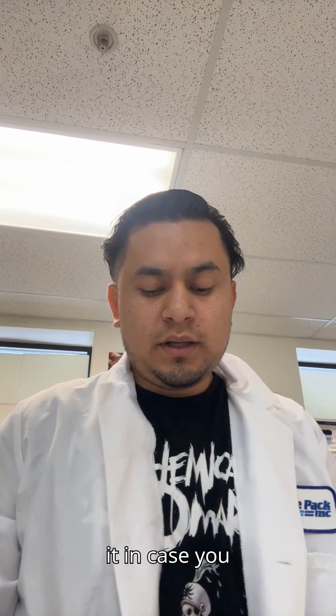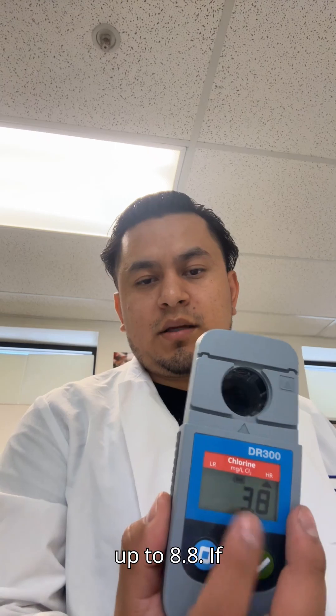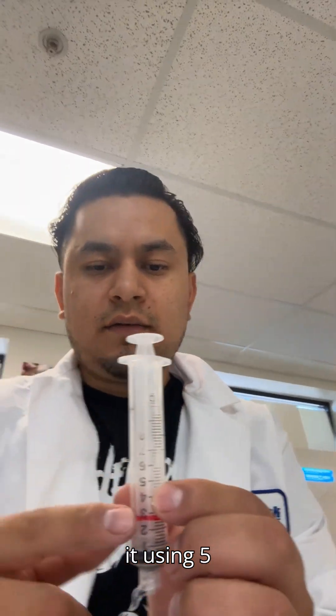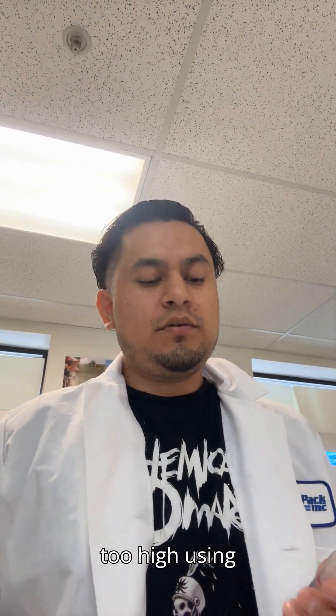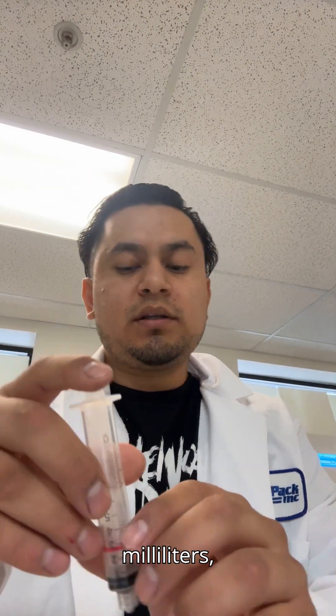So I just rinsed it off, and I'm going to show you how to dilute it in case you get an error screen. This machine will only test up to 8.8. If it's any higher than 8.8, you'll have to dilute it using five milliliters of the chlorine sample and five milliliters of just water. If it's still too high using that half-and-half, there's a line here for two and a half milliliters, so we're going to try that.